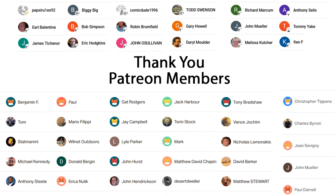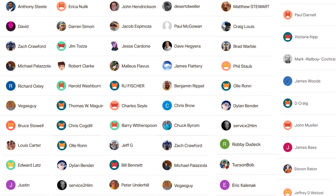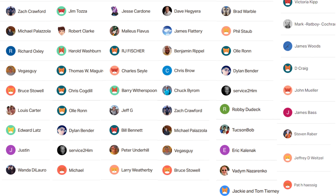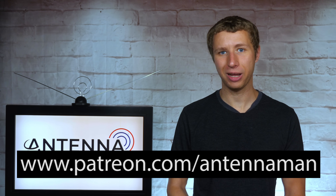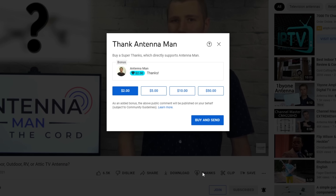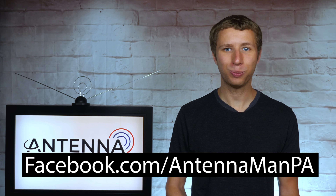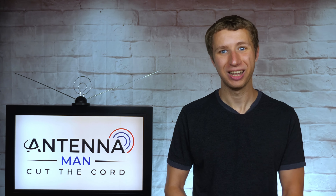Thanks again for watching this YouTube video. An additional thanks to everyone who supports me on Patreon or is a member of my YouTube channel. If my videos have helped you cut the cord, or if you just think they're cool and would like to support them while gaining exclusive perks such as behind-the-scenes content, access to my videos ad-free one day early, and direct contact with me, visit patreon.com/antennaman or click the join button in this video. You can also click the thanks button.